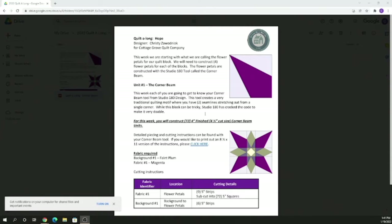You're going to get real comfortable real quick with this particular unit. You are going to make 72 four-inch finished, four-and-a-half-inch cut size Corner Beam units. From that you're going to use your background one — the faint plum — and your magenta fabric or bright plum fabric. You're going to use those two colors.